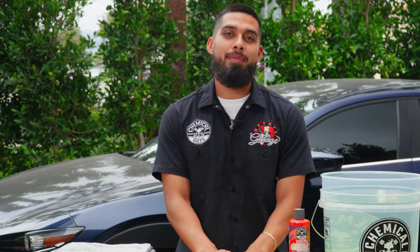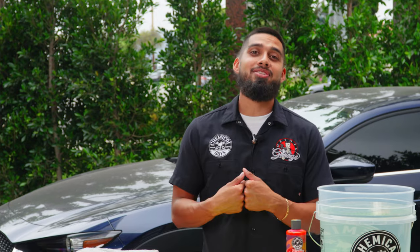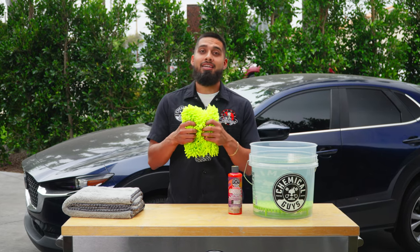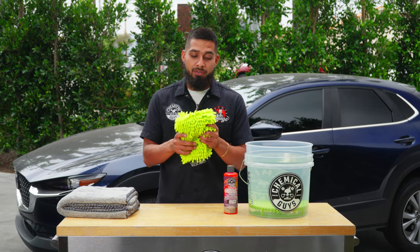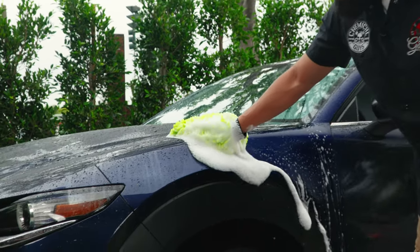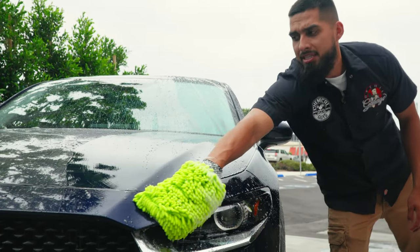Next up — how do you scrub the surface of the car? Back in the day people said to use a towel, a t-shirt, or a sock. Using something soft and plush is going to be the best approach. This microfiber wash mitt has microfiber strands that act like little hands, pulling off dirt and grime from the surface of the vehicle. It's super soft and super plush.